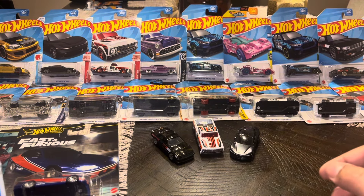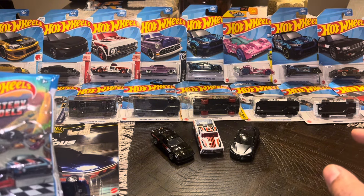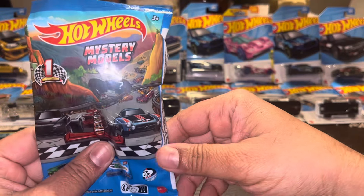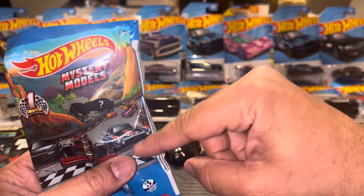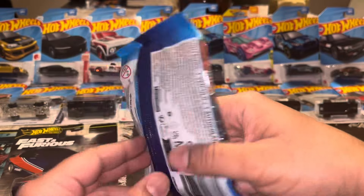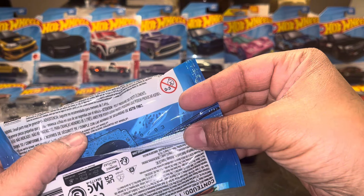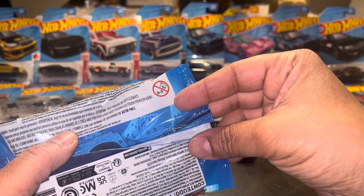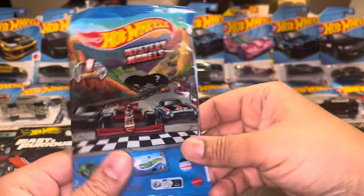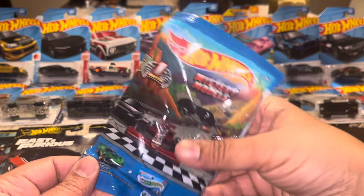The Walmart had a mystery model box, and it looks like somebody had already gone through them. I ended up just finding one — you can see the number 3. The mystery vehicle is the Lancer. I only found number 3; the number 1 and number 2 packs were gone. Everything was 4, 5, 6, 7, 8, 9, and 10 — except for this, which was the only number 3 in there. I guess they must have left it by accident. I haven't opened it, but it's been sitting for about a few weeks now.